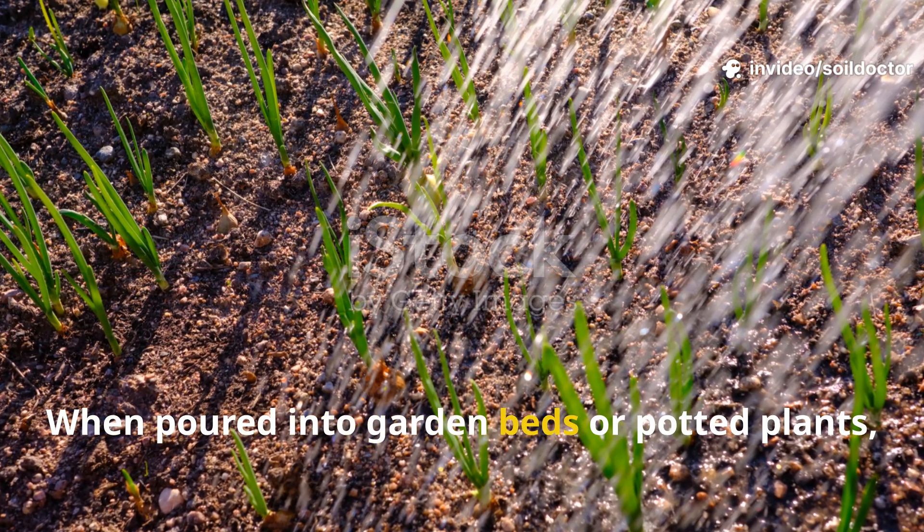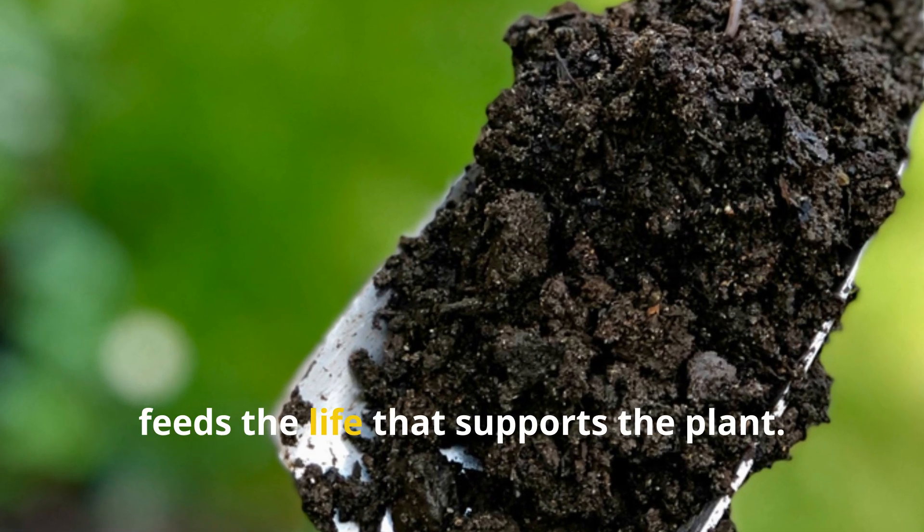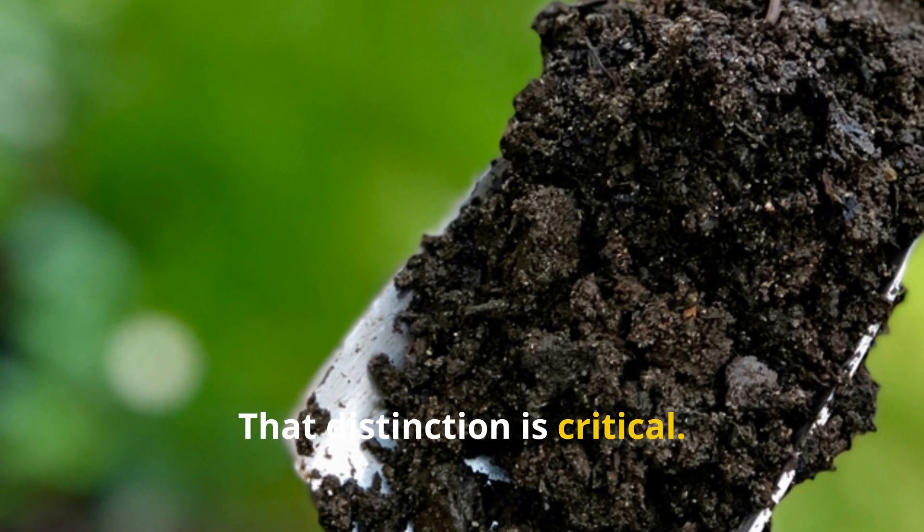When poured into garden beds or potted plants, it doesn't feed the plant directly — it feeds the life that supports the plant. That distinction is critical.